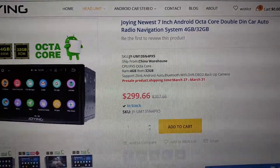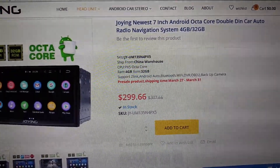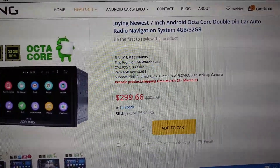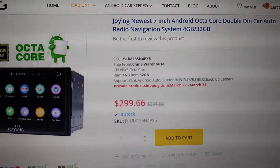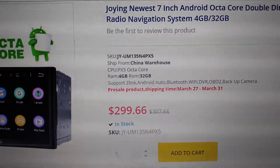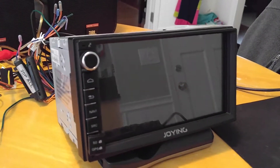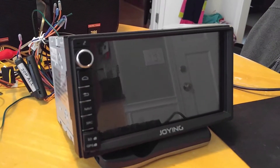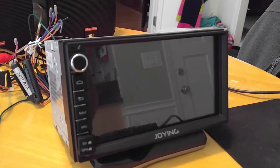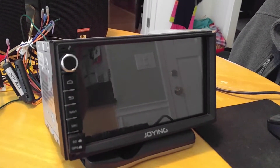This is the newest Joying 7-inch Android Octa-Core head unit — the JYUM135N4PX5. It's got 4 gigs of RAM and 32 gigs of ROM. I tried to previously load a custom firmware but it didn't work, so it aborted.